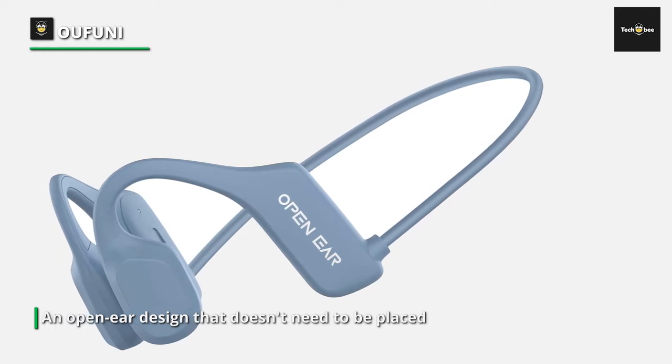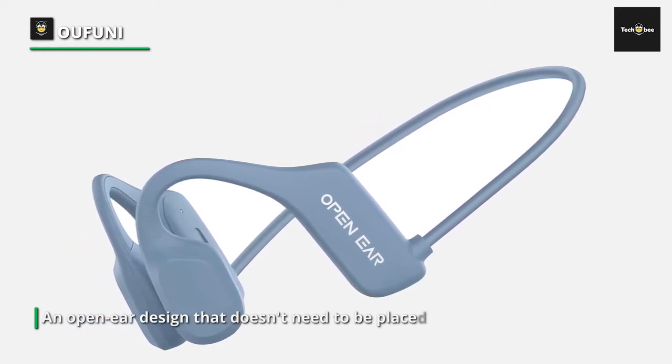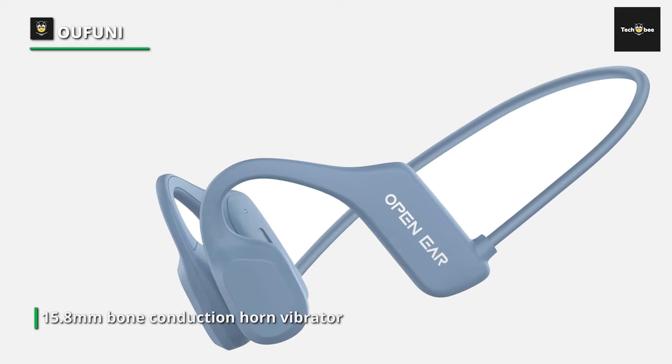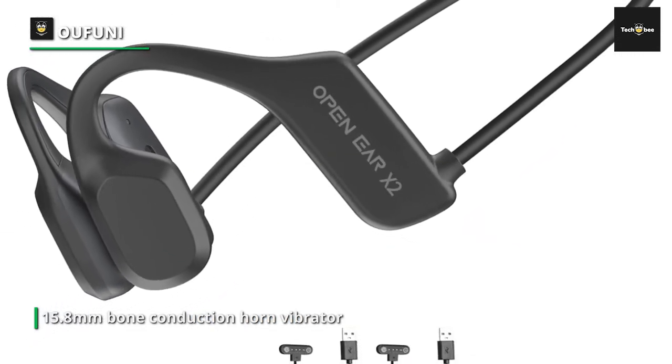Lightweight and secure-fit bone conduction earbuds weighing around 29g allow you to experience unparalleled comfort with an earbud-free design that allows all-day listening without ear fatigue. The wraparound titanium frame keeps your wireless headphones stable and in place during intense training.